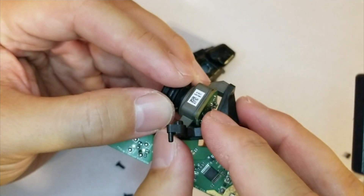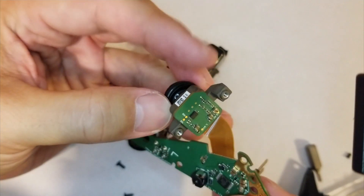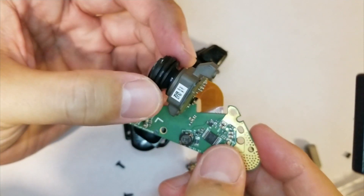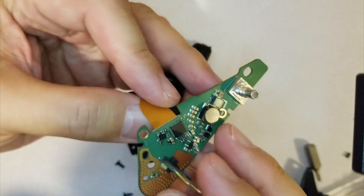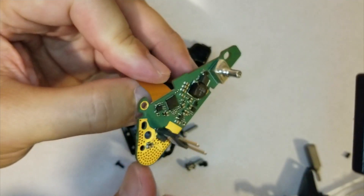Then we remove the little black mounting bracket. There's a little ribbon cable here that goes from the lens and little camera assembly to the circuit board, which feeds the video in right there. And then this connector is power.